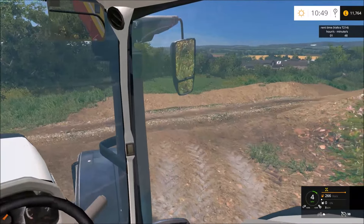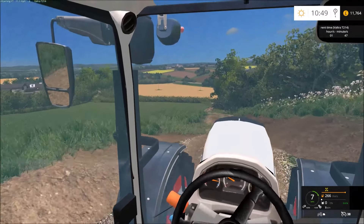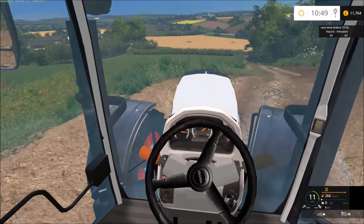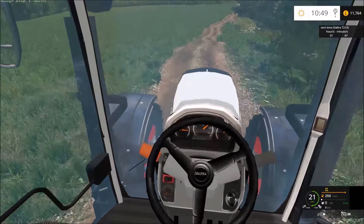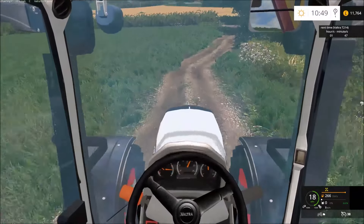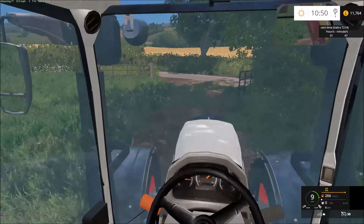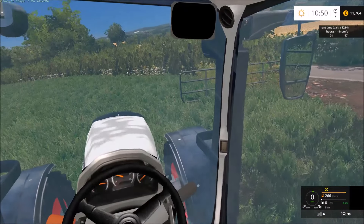Which field should we do first? If we do this field we might have to open that gate. It'd be better if we start from down here actually and just go around in a circle. That gate's open so we might have to close one of them — hopefully people can still get through, there are two gates so that's okay.